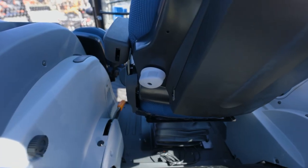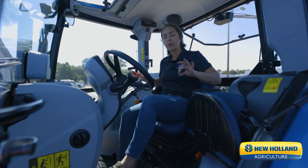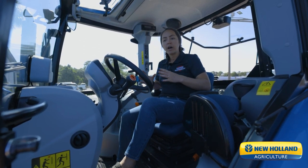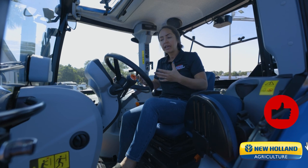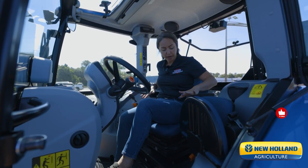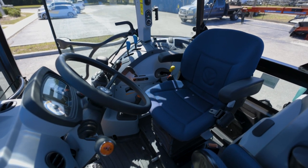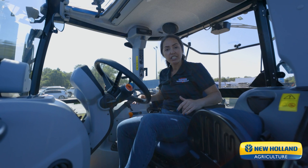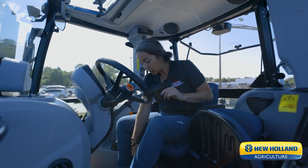We have several adjustments in this seat. Operator comfort is key — the idea is that we want to increase productivity and reduce fatigue. One of the ways that we do that is in this Grammer seat. The first thing you're going to notice is how comfortable this seat is. This is a five-way adjustable seat by Grammer, including air ride.